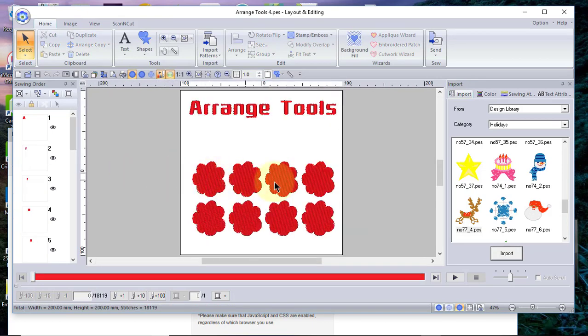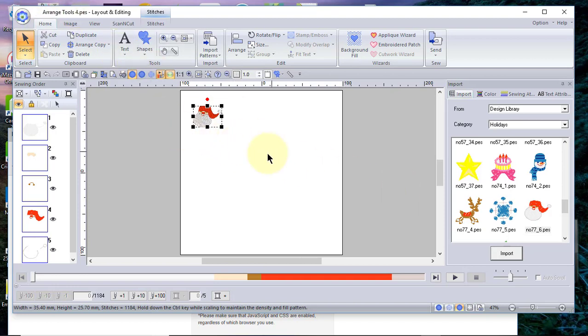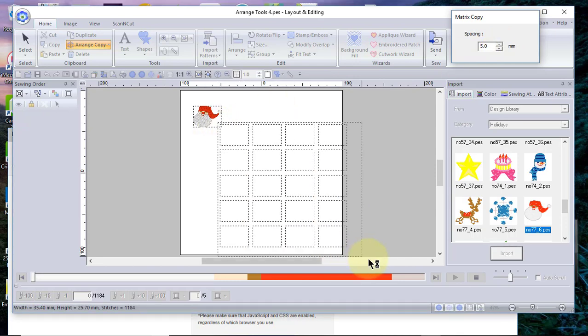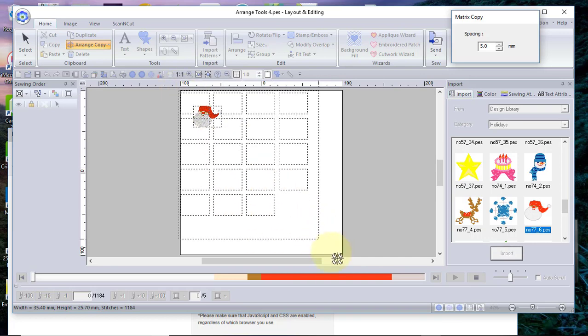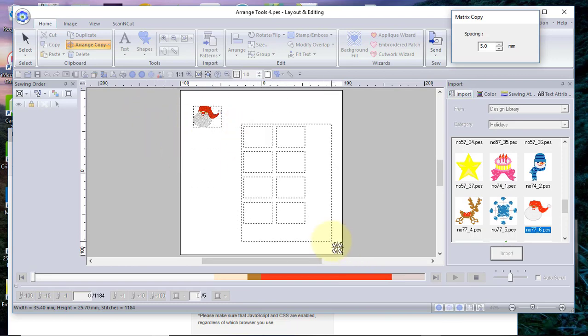Let's look at the last example. We'll open the last file. This one is very easy to use. Let's choose this little Santa Claus because he's cute. This is called the matrix copy. You specify how far apart you want the copies, then just start dragging on the screen. If you don't like what you've done, you can right-click to go back. When ready, click with your left mouse button and you have duplicate copies of that design.